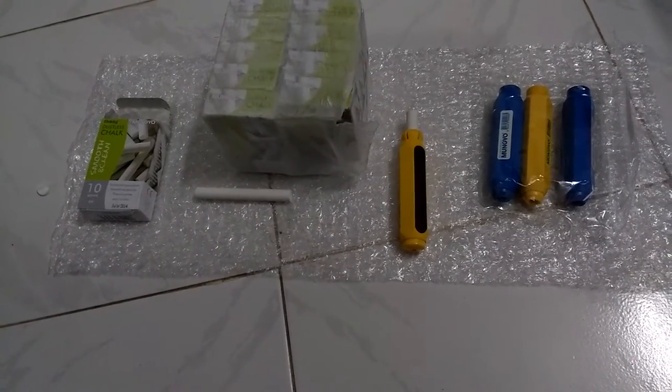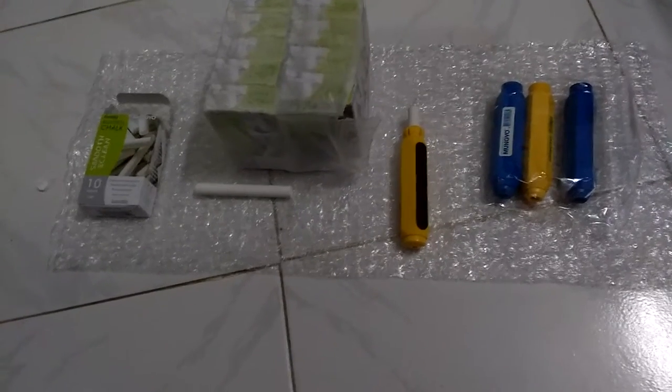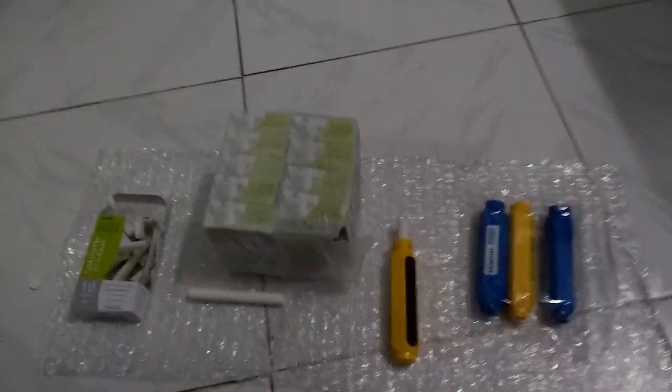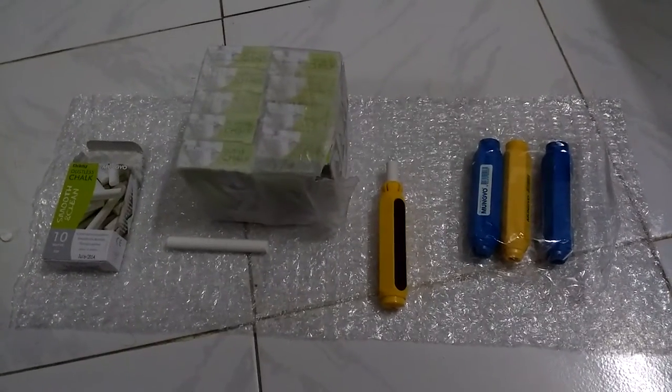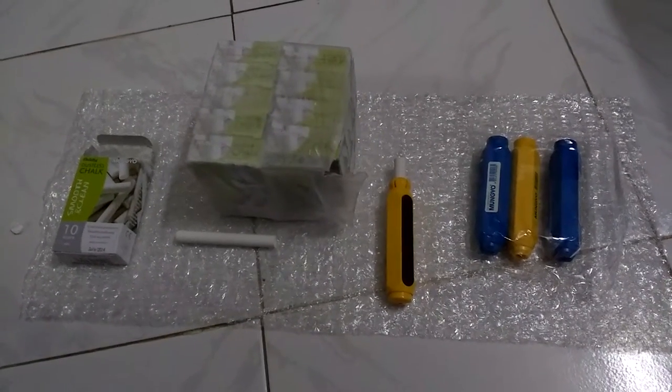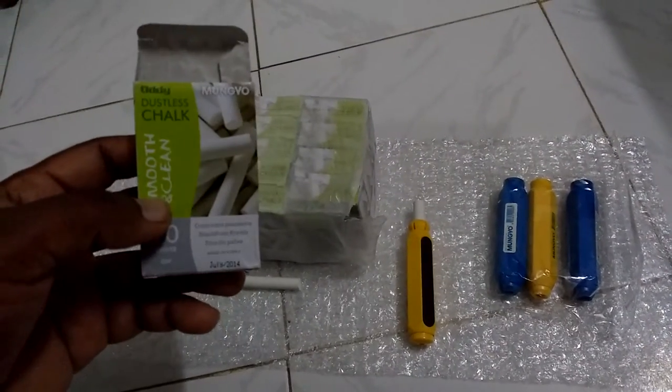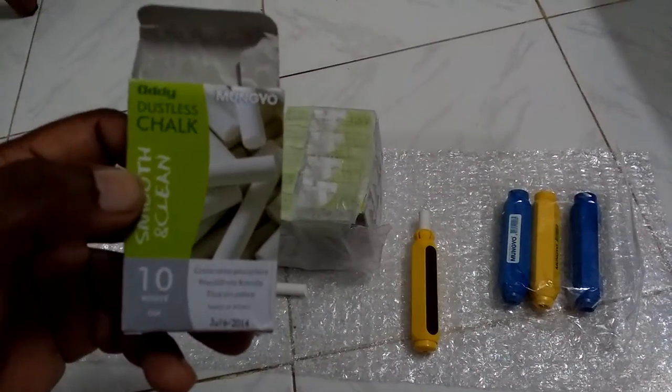And later on, a deep wound is caused by the chalk dust and it's really painful to look at. I was looking for a dust free chalk online and I came across this one. I don't know how good this is, but let's see — only time will tell.